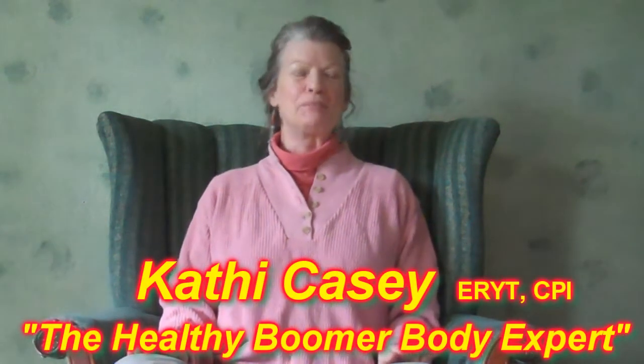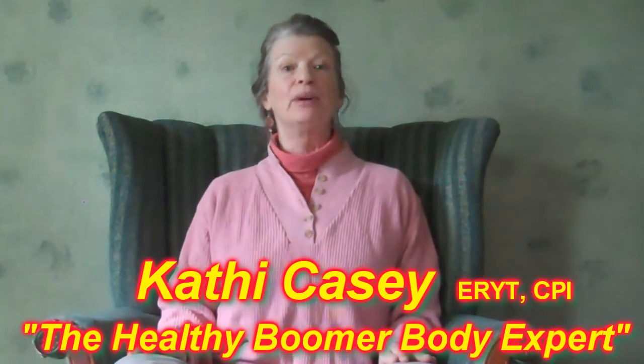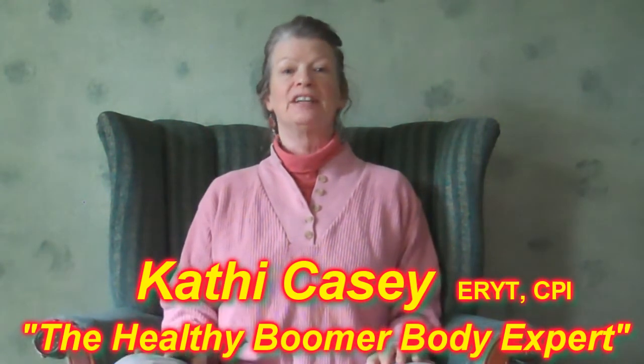Hi, I'm Kathy Casey, the Healthy Boomer Body Expert, and I'd like to share with you today a breathing practice that is really fun that you will love because it releases endorphins. It's one of my favorites.